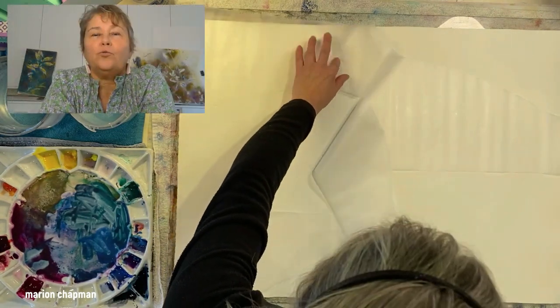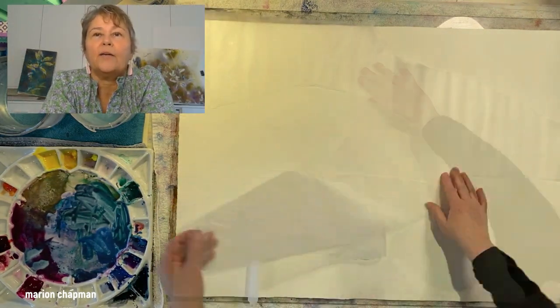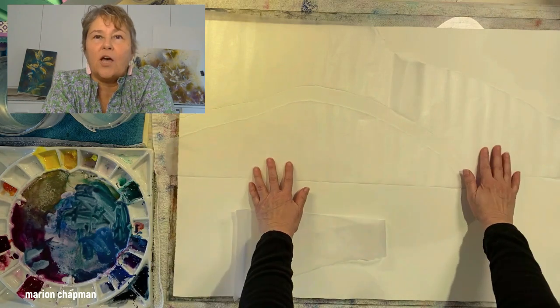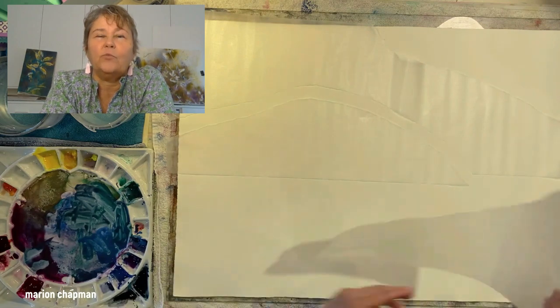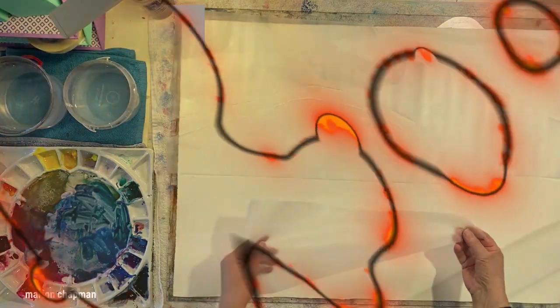So I'm working on a full sheet of watercolor paper. It's quite a large size to work in but a marvelous way to work — it's very freeing to work in a big size.